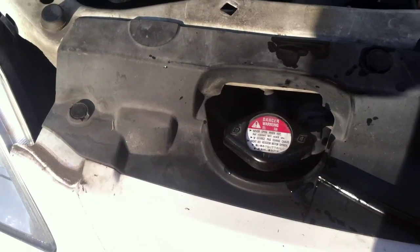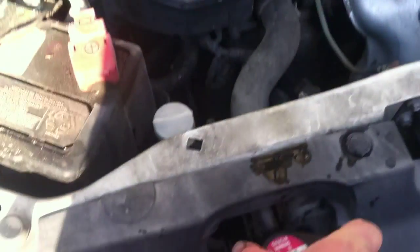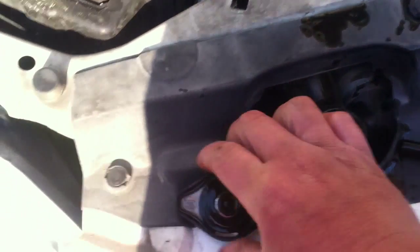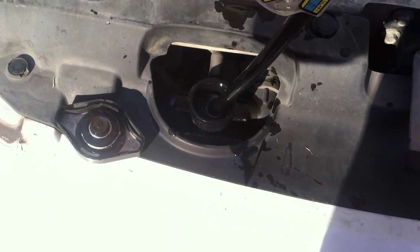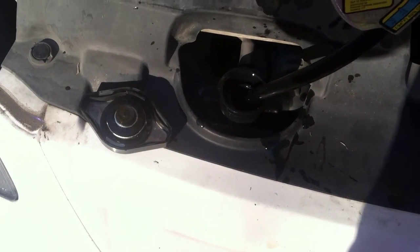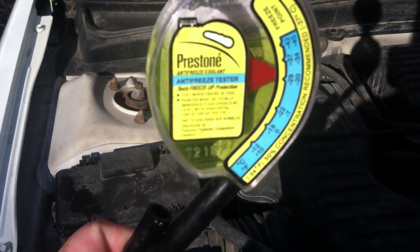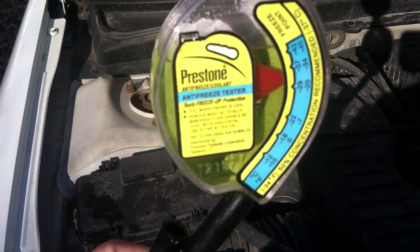You're going to want to only do this when the engine is cold. My engine's cold now — I just did an oil change. You just remove the cap here and this tube goes inside. I went ahead and sucked some fluid up in there, just like a turkey baster. As you can see, it's reading negative 37 there, so that's pretty good.